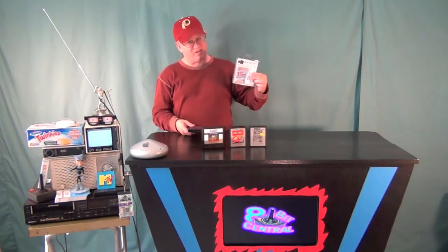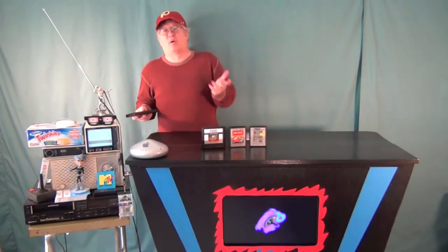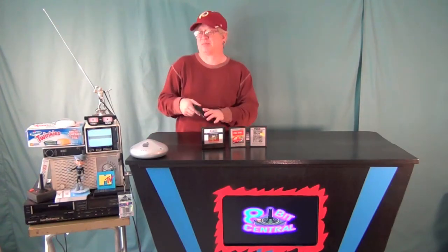The One-Up Card — not good for cleaning your ears, but very good for cleaning your cartridges. When I was a kid — actually, I wasn't a kid when I had an NES. I was an adult when I had an NES, but that's just because I'm old.